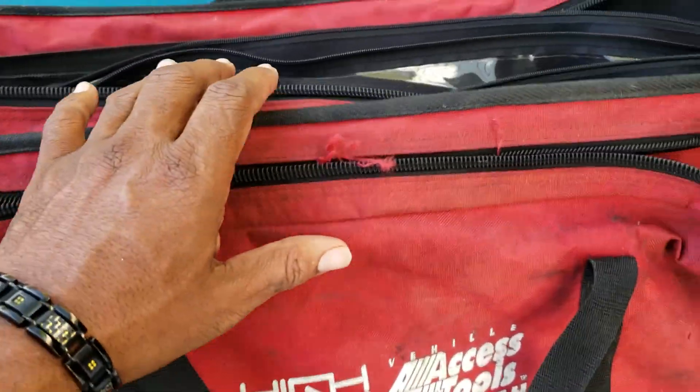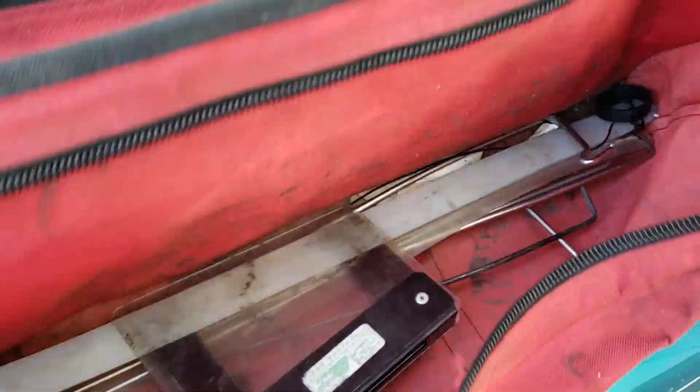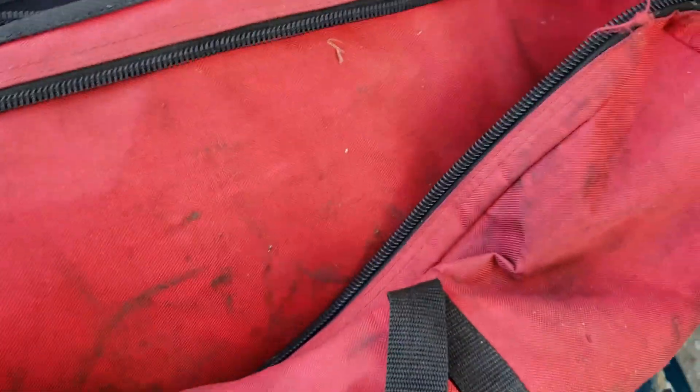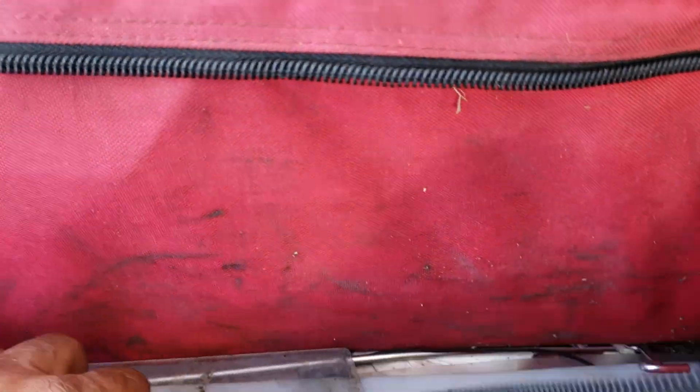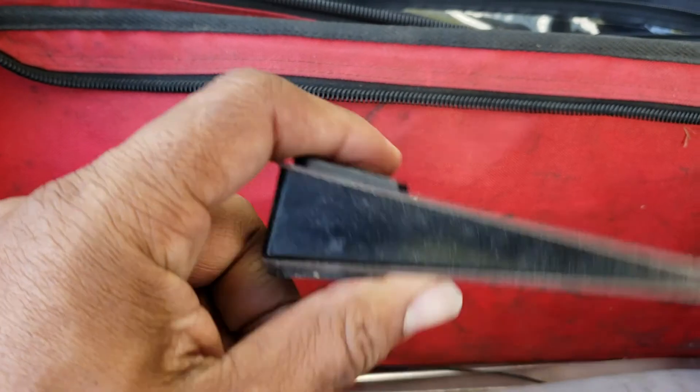This is my bag — I've gotten a lot of work out of this bag. I just want to quickly showcase the tools that you guys didn't get a chance to see.